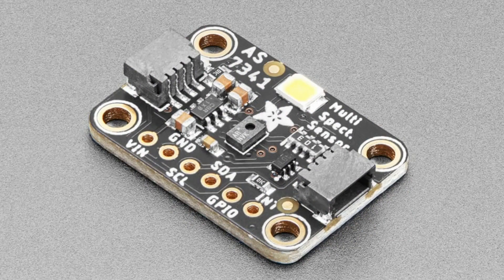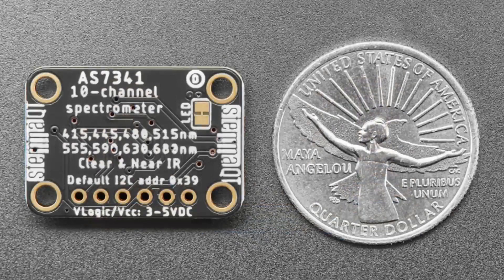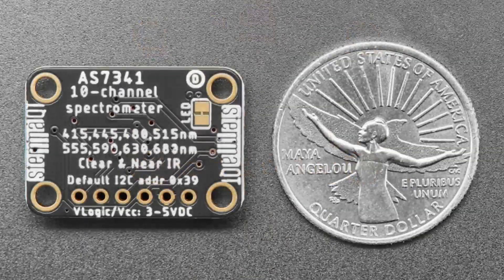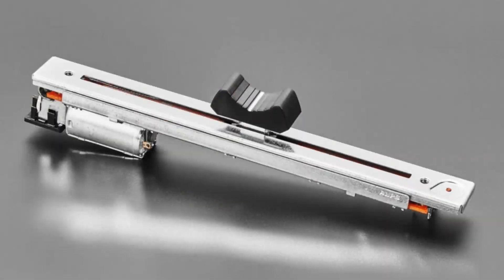Another revision is the AS7341 multi-spectral sensor — an 11-channel spectral sensor used for scientific sensing. It goes beyond just RGB, covering near-IR and wavelengths at 415, 445, 480, 515, 555, 590, 630, and 683 nanometers. Originally the on-LED was connected directly to 3V power, but some people said it was messing up their sensing. So we added a cuttable resistor on the back — cut it and the on-LED won't light up.